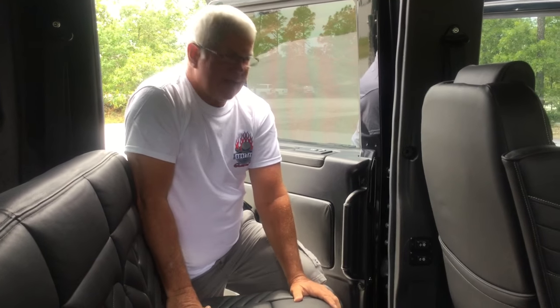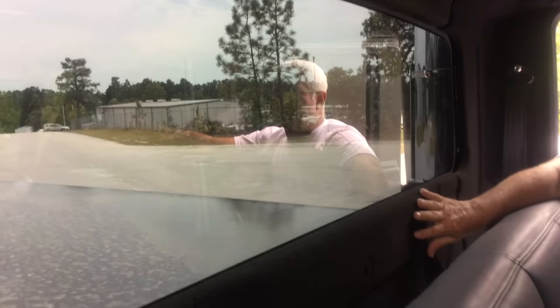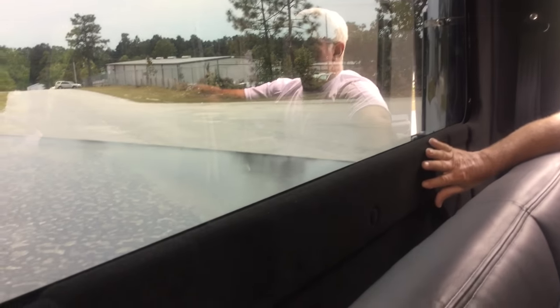From the factory, this truck is all gray and silver inside. So the entire headliner has to come down — replaced with a fully padded black headliner. All the padding in the back has been recarpeted to black. It also came with a rubber floor, and now it's got all top-of-the-line carpet throughout and floor mats.